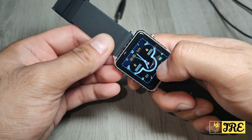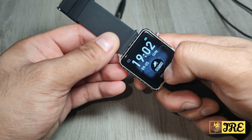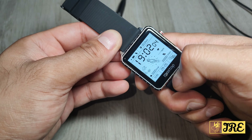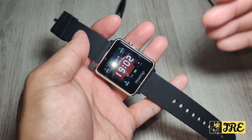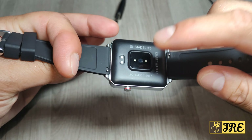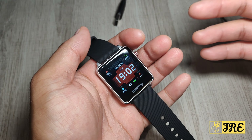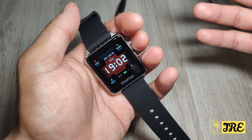Going back to the main menu, if you swipe up you can change the watch faces — there are various watch faces available, with more enabled when you download the app. The heart rate monitor will start flashing when in use.